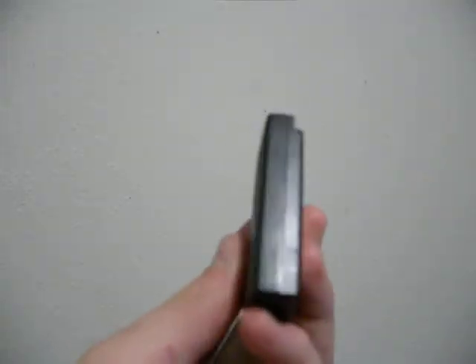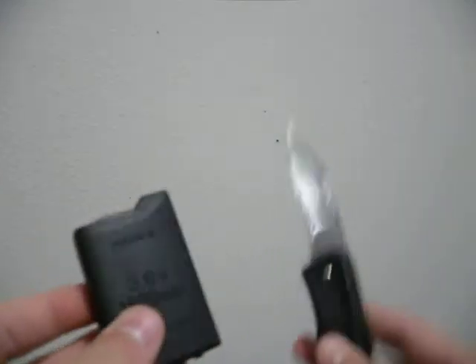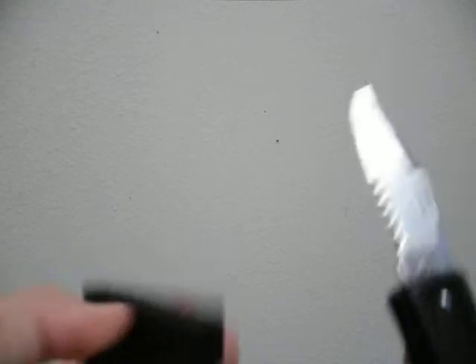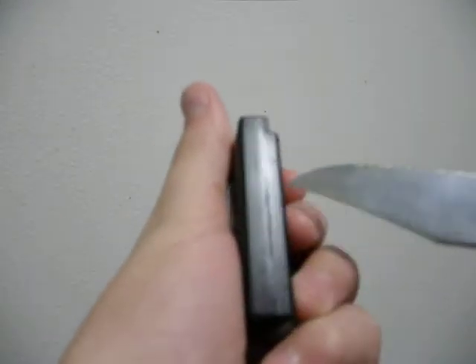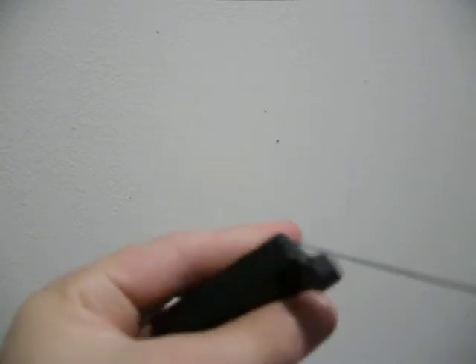You have your battery. You need a knife or some type of sharp object that can cut this. What you're going to do is this crease right here — you're going to cut it all the way around.